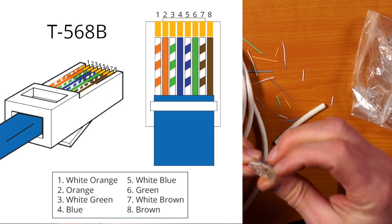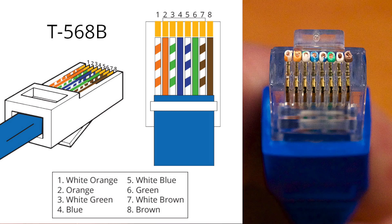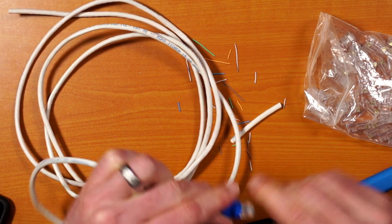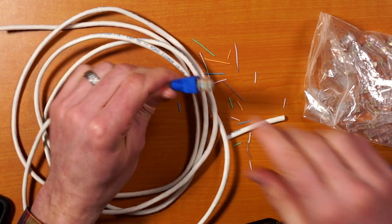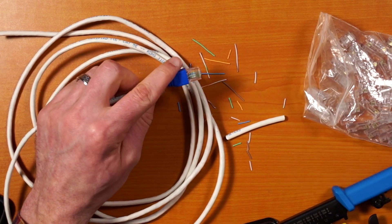Always verify the wires are in the correct order one more time — white-orange, orange, white-green, blue, white-blue, green, white-brown, brown. Perfect. Then slide the Snagless boot on and that end is done. Of course you want to repeat this on the other side — make sure you use the exact same wiring standard, otherwise you're going to have problems. And that's your Cat5 cable done.